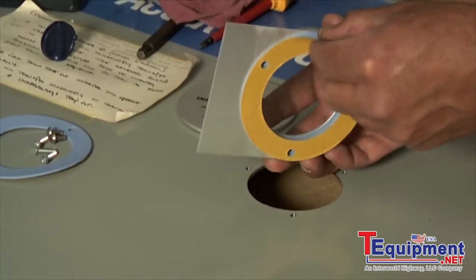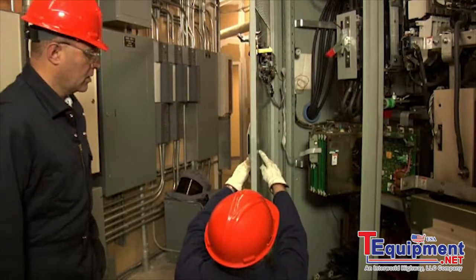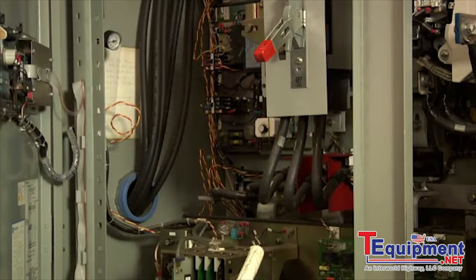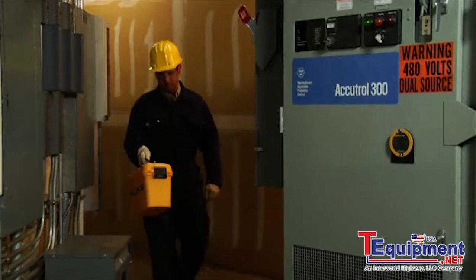Now you're ready to screw your window into place. Just remember that dielectric clearances must be checked prior to installation. The Fluke IR fixing method can mean that dielectric distances are not reduced, saving time and increasing safety.